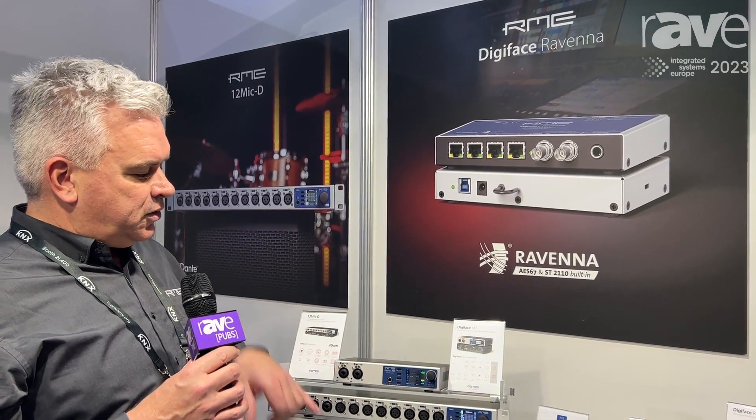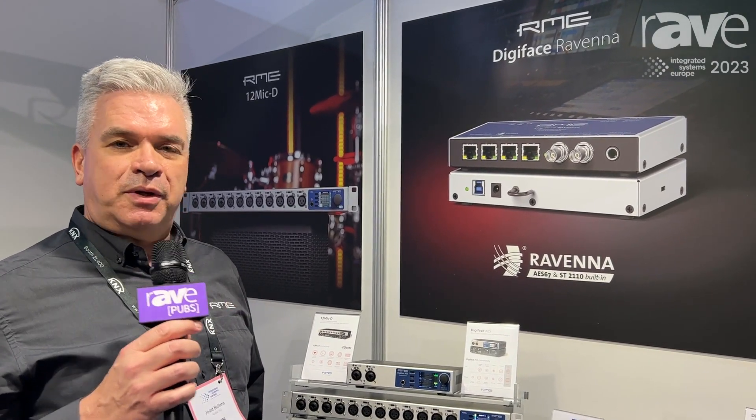The good thing about this is that you can connect all digital sources independently because the unit can make use of a sample rate converter. It has the same quality as the UCX and all our interfaces, but this time it's bus powered.